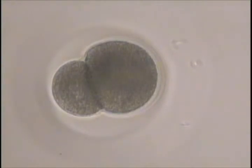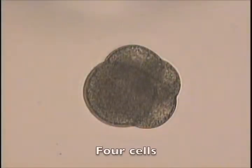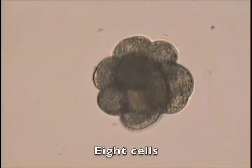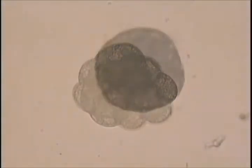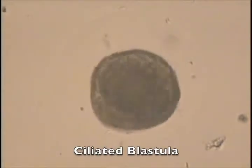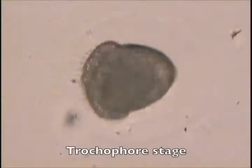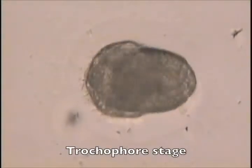Development continues with successive cell division in a spiral pattern — four cells, eight cells, sixteen cells, etc. — reaching the ciliated blastula stage at about six hours. And then the trochophore stage, which is the first distinct larval stage.